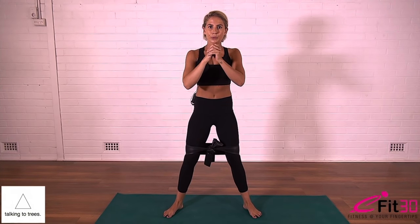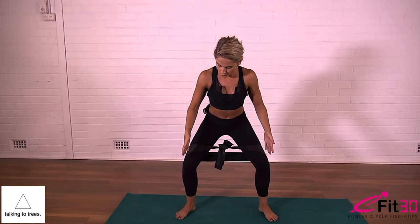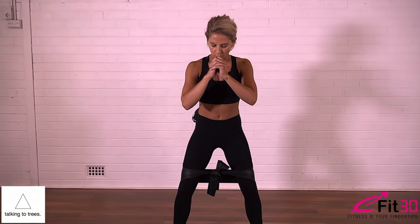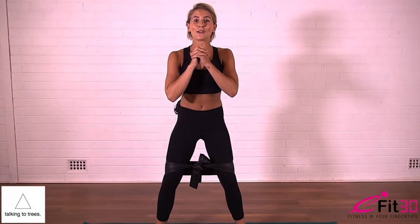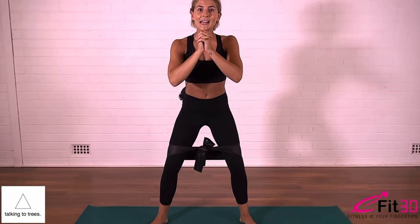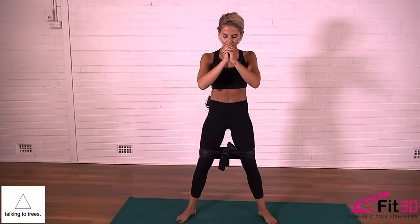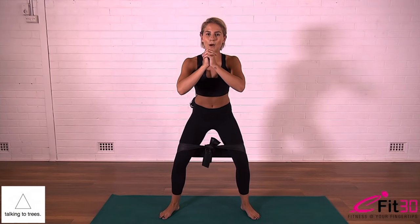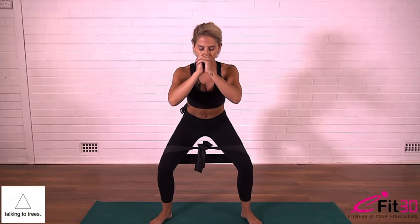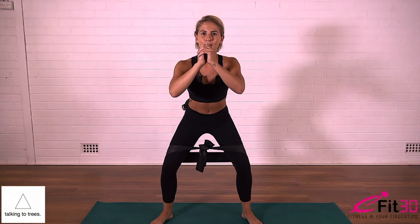Inhale and exhale. Inhale belly drawing in — we're pushing and hinging at the hips. To bring ourselves up we need to push our heels down. Inhale to come down, exhale to push through the heels to bring yourself to standing. Four more slow like this — one, two, three, two, and last one. Come down and this time just come halfway up and halfway down — halfway up and halfway down, just for ten, nine, belly always drawing in, protect the lower back — five, four, three, two, and one.